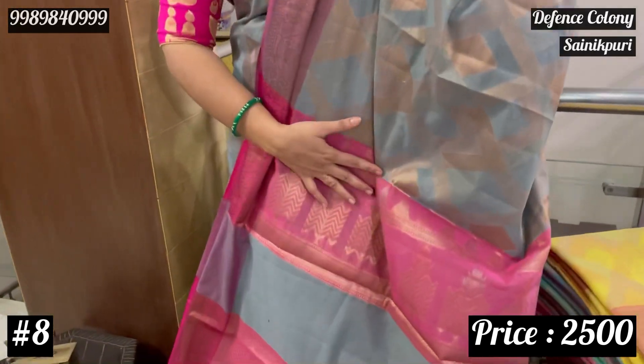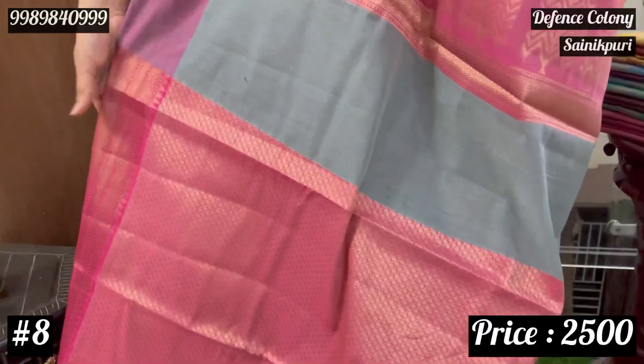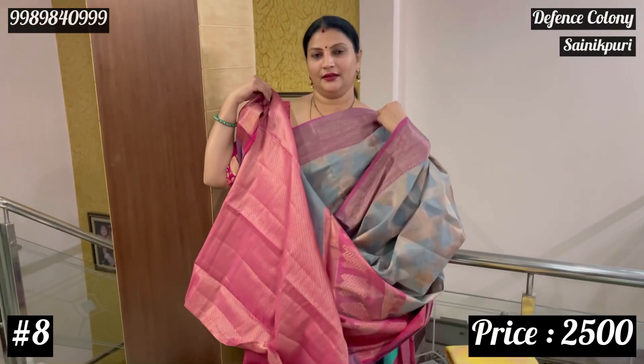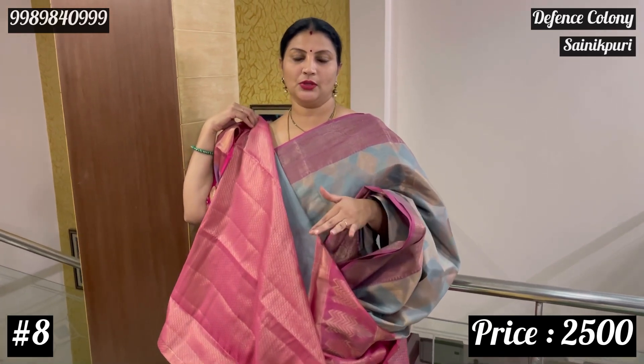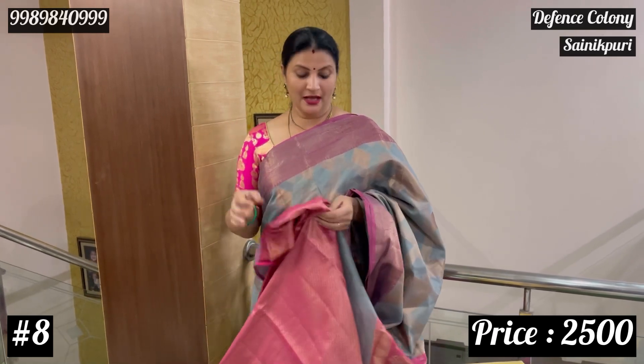This is a brocade design. In this collection of sarees shown, there is a big advantage — if you have these sarees in your wardrobe, for any occasion you can dress up. No matter what the trend or fashion, these sarees are timeless.